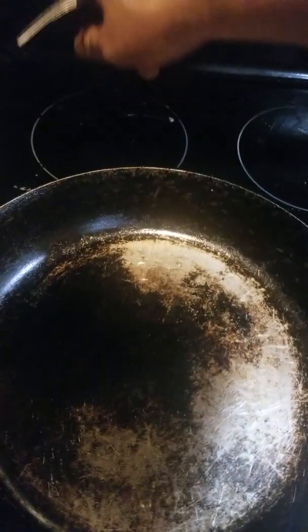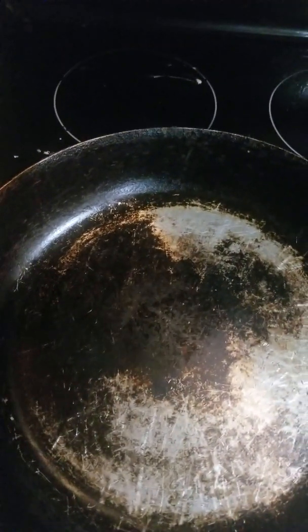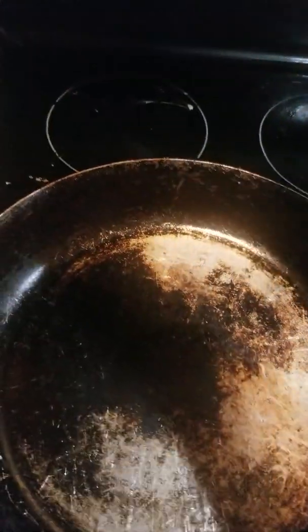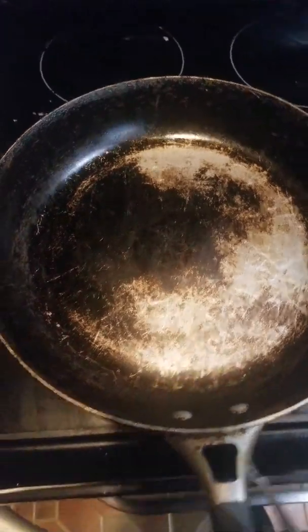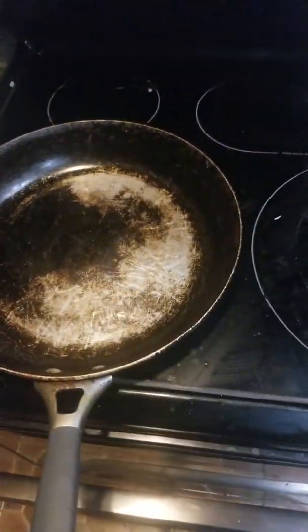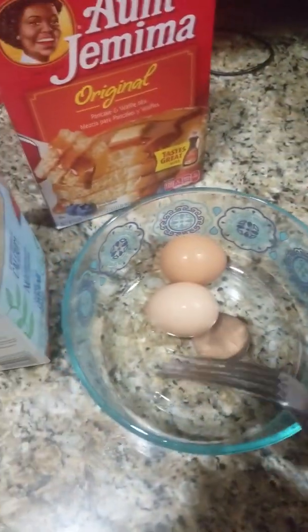We also have to go ahead and warm up the pan. I'm gonna heat it up, okay. You have to heat it up good. It's heating up okay.